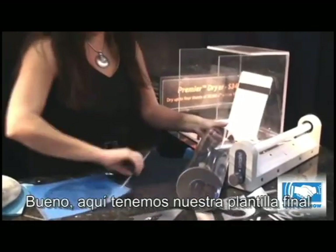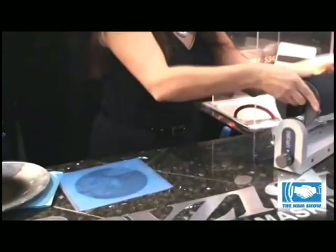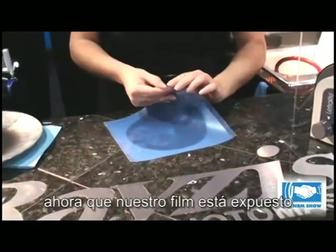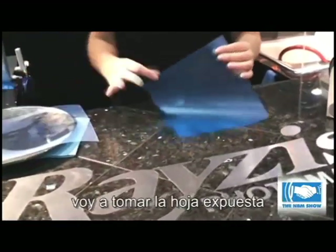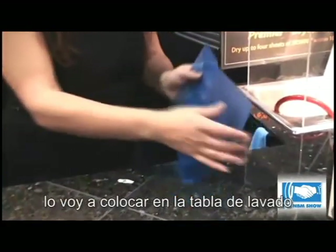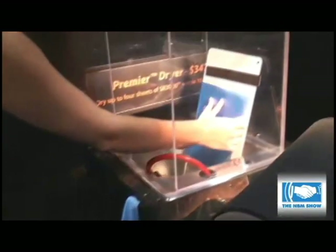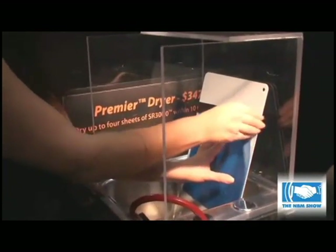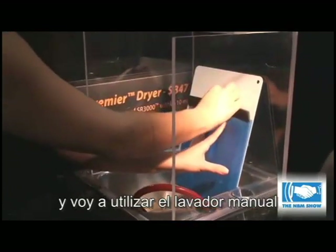So now I have my finished stencil. My stencil is exposed — I'm going to take this exposed sheet, place it on our washout board, attach the magnet and use our hand washer.